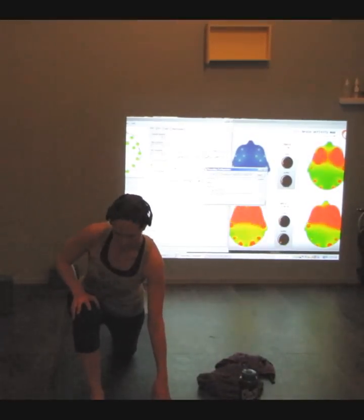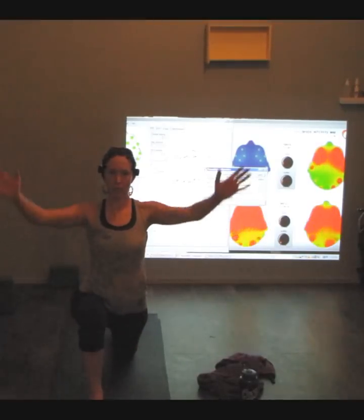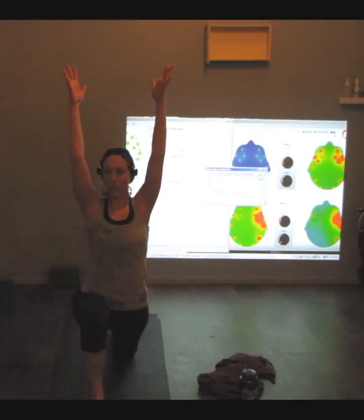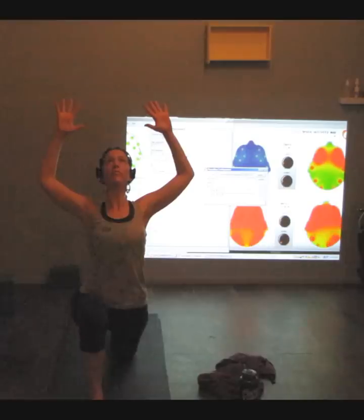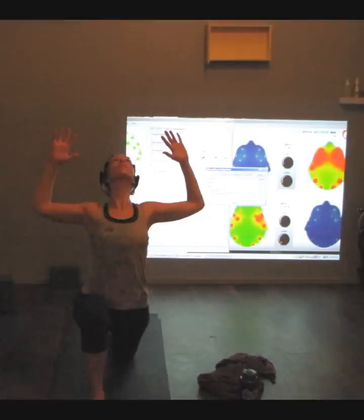Slowly lean into the front of the pelvis. Reach those arms up, inhale. Bending and softening through the elbows, see if you can take a little back bend. Just keep descending into that hip. Inhale, exhale, breathe.